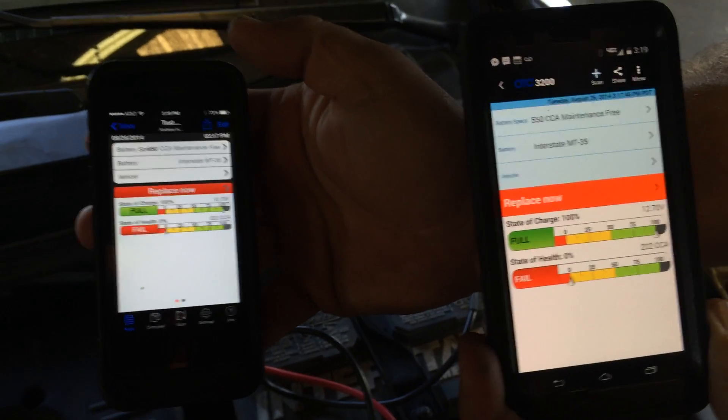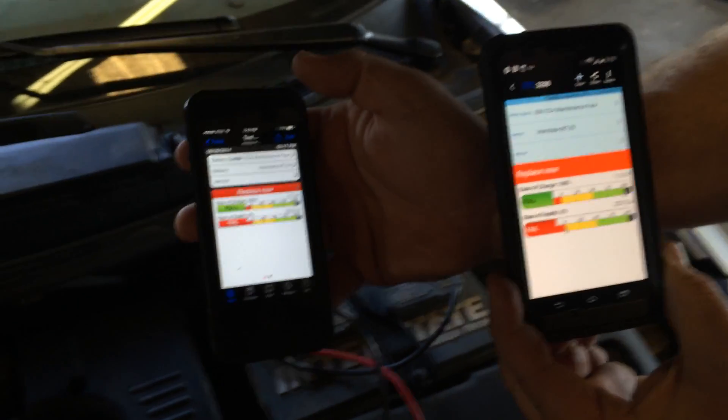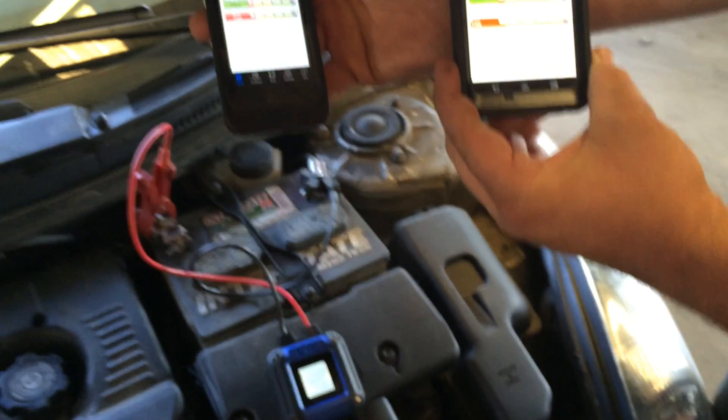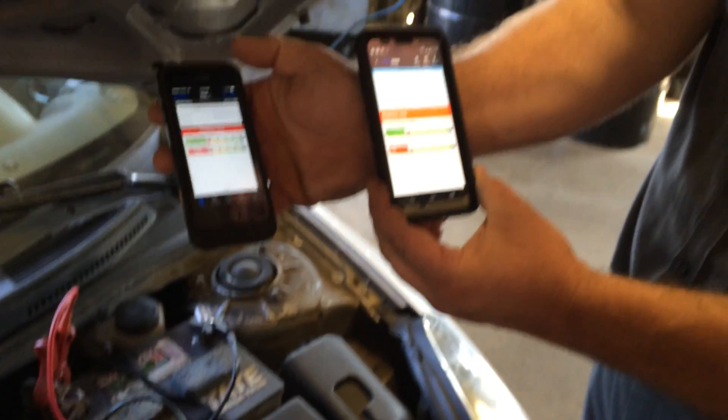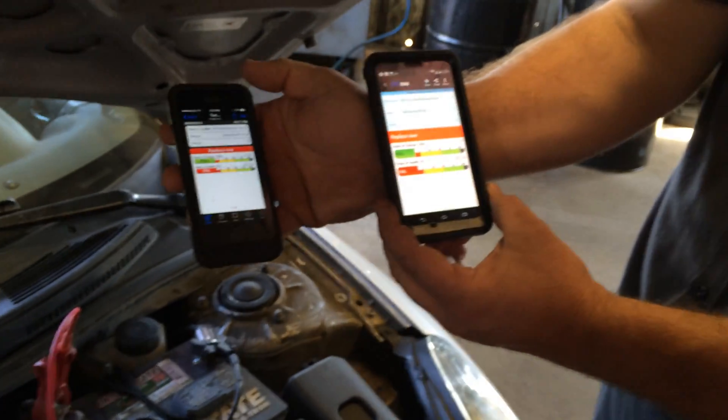In today's day and age, batteries are the lifeblood of these vehicles and we've got to have a good battery. We have to test these batteries pretty regularly, and these are something that will help you sell a lot of batteries and show your customers why they need a new one. Hope you enjoy it.